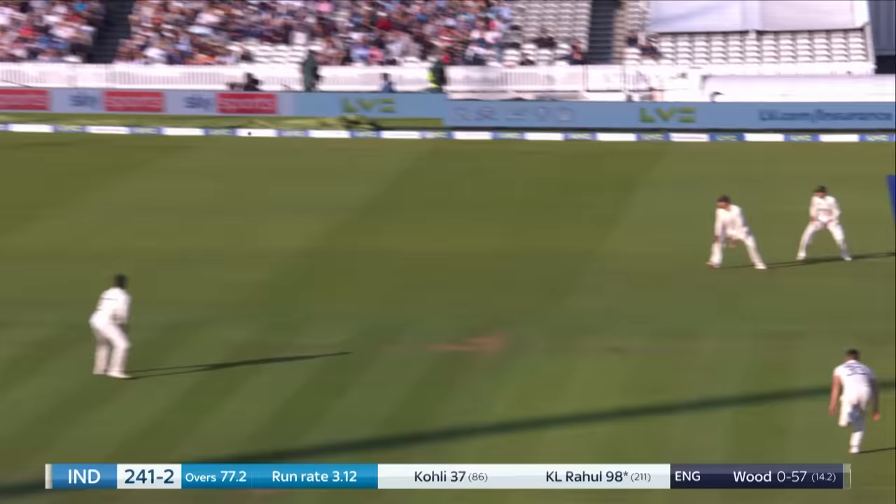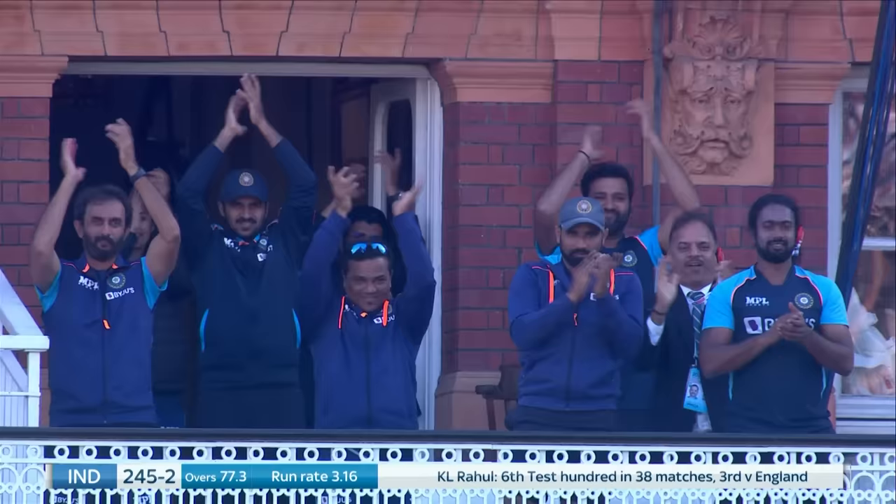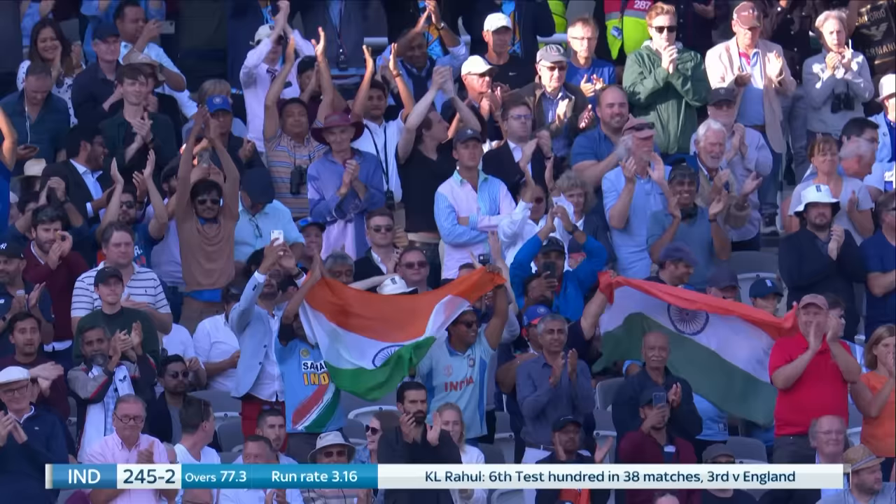Cut away down towards third man. That is a highly accomplished Test Match 100 from KL Rahul. Terrific technique, terrific discipline. He's on the audience ball.